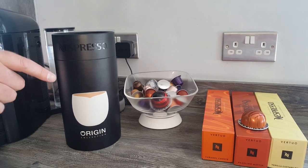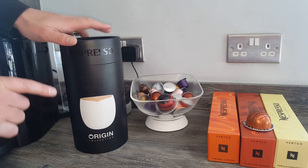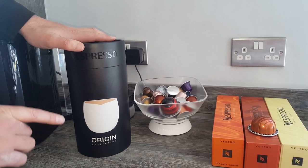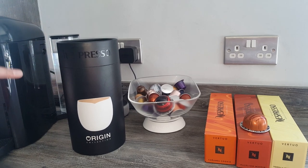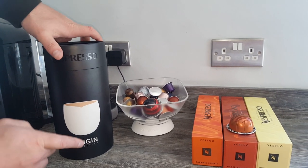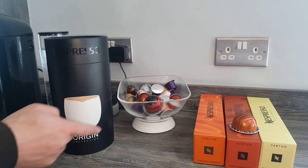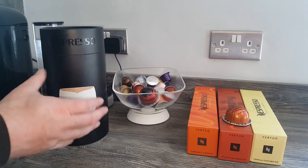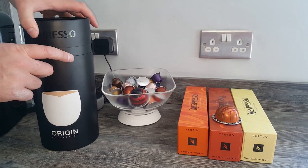Hi there everyone. Today we're going to be reviewing the Origin Collection mugs — coffee mugs from Nespresso. They're designed by India Madhavi and designed with the coffee bean shape in mind. You can see that in the shape on the front there — it looks a bit like a coffee bean. Let's get them open and unbox them now to see what they look like.